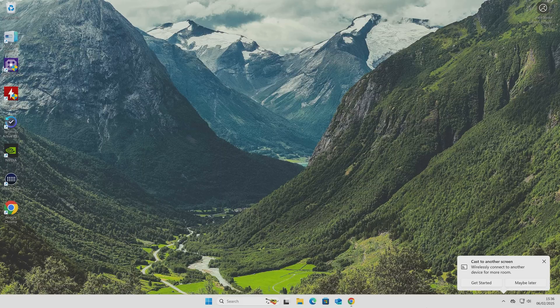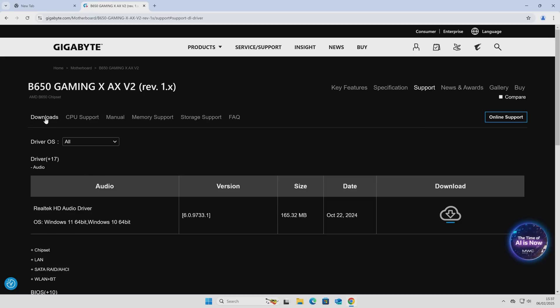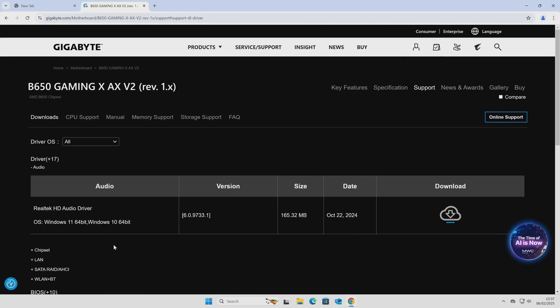Now the next part is to get the BIOS itself. Go over to the Gigabyte website and go into the model for your particular motherboard — if you're using the same motherboard as in this video, links will be in the description. Click on Support at the top, it'll go to Downloads by default, and then go down to the BIOS section. If you're not sure which version you need, just get the newest one.